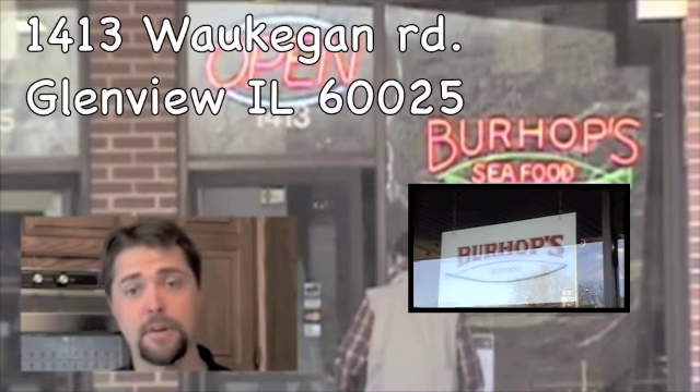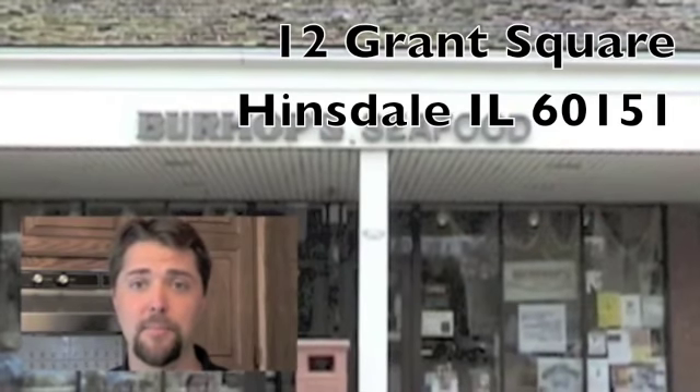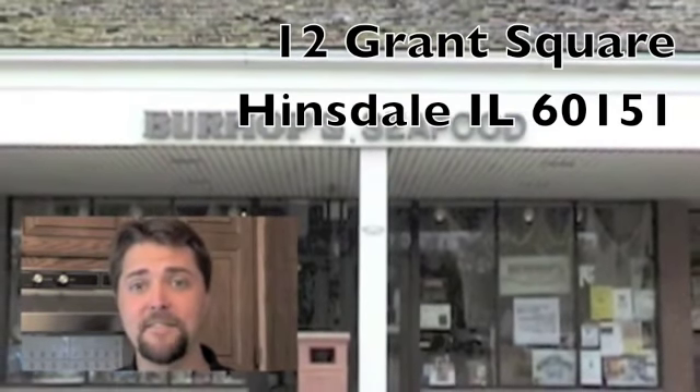Hi, this is Greg Burhop from Burhop Seafood in Glenview and Hinsdale, just outside of Chicago. Not only is eating seafood delicious, but it's also very healthy. And with these pure and simple preparations, we're going to help you become more fluent in fish.